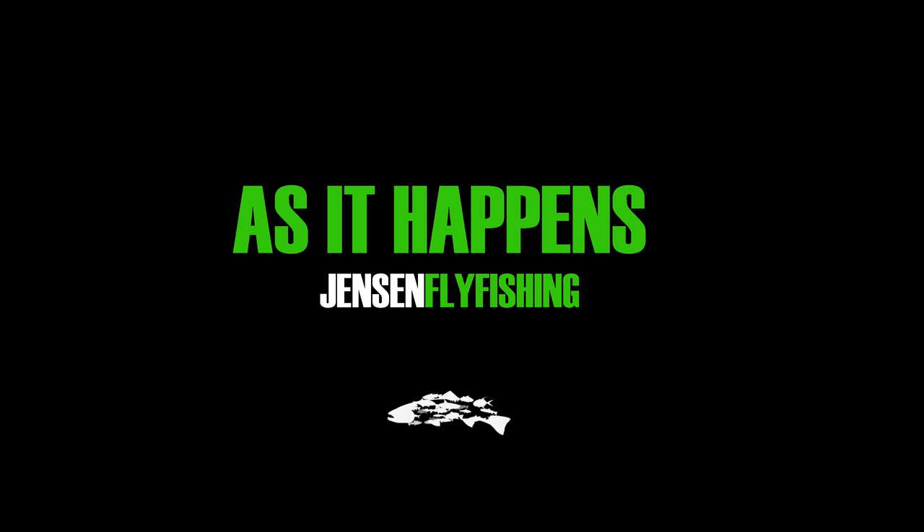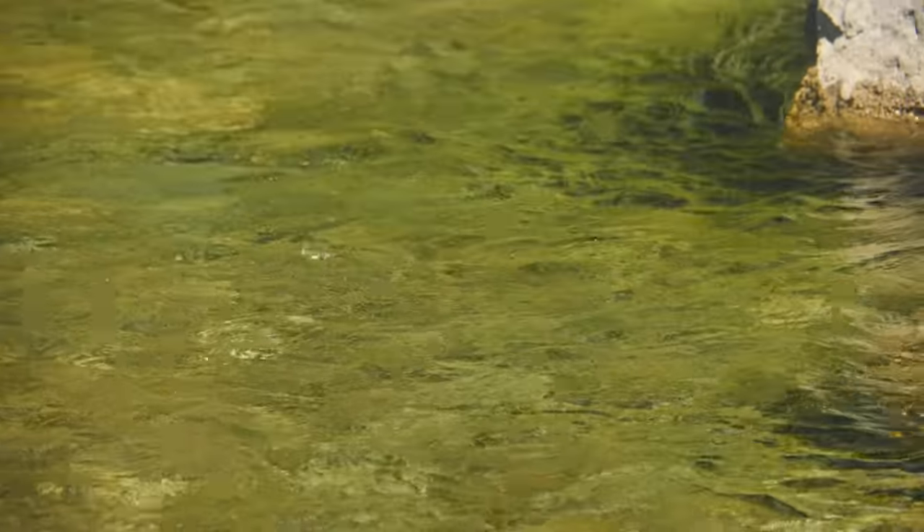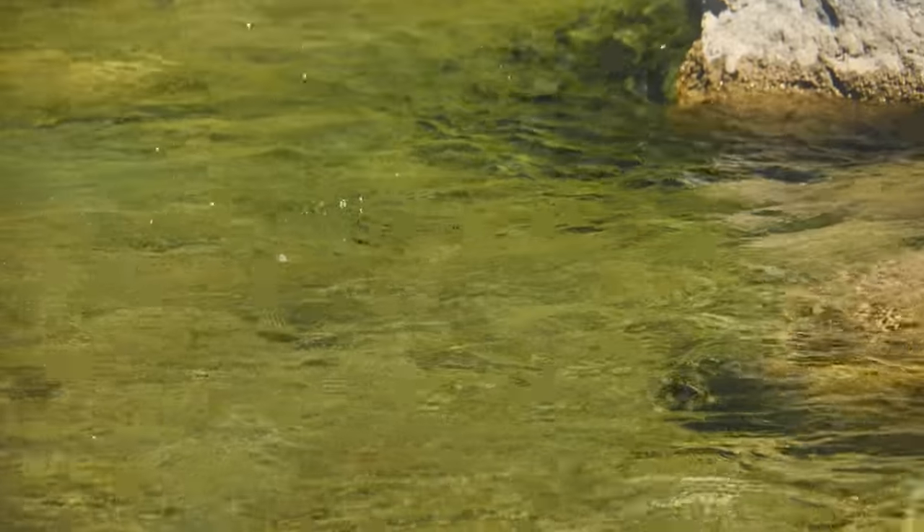Hey guys, welcome. We're in early August, peak of summer, and we're doing something a little bit different. We're getting away from all those big brown trout and dry fly eats, changing that up for a small creek, small cutthroat trout, and dry fly eats. It's a gorgeous summer day and a perfect place to come and spend it. On this particular video, we get into a simple setup and talk about where the fish are going to be — little slots, troughs, and structure — and exactly where these fish will hold depending on depth and current speed.